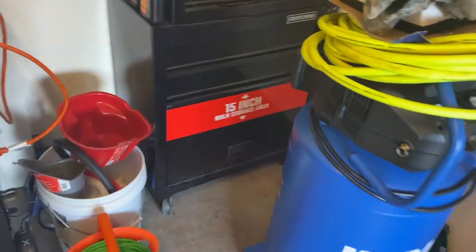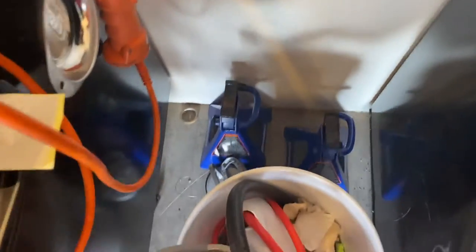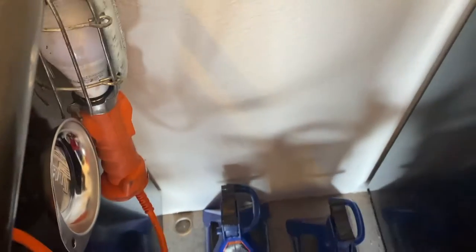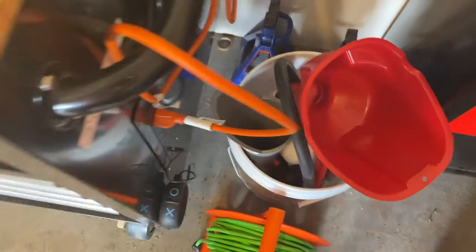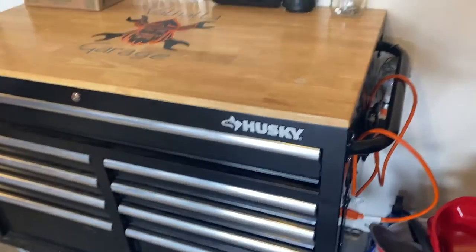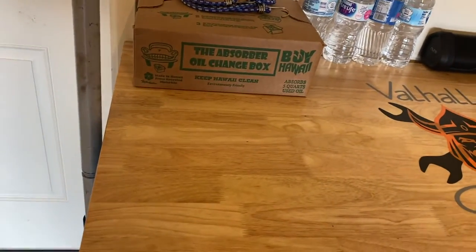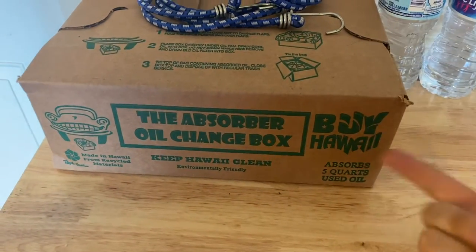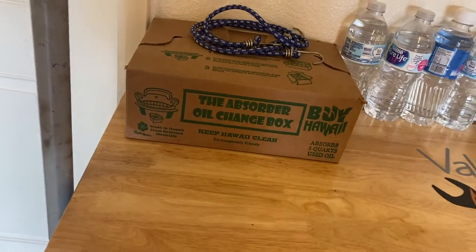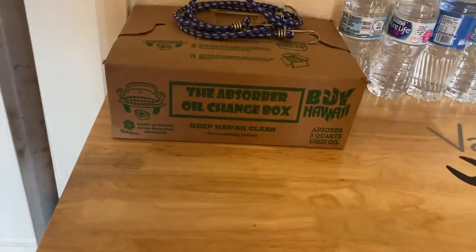Got my funnels, car jacks, dent puller, and a siphon hose for draining bad antifreeze with a pump on it. This toolbox I love — about $300 from Home Depot. Got my mechanic's light on the side, plugins down the side, extra speaker, and my torch. Here in Hawaii — I didn't notice this in the States — they have this oil disposal box with shredded cardboard and a plastic bag-type liner inside. The shredded cardboard soaks up your oil and you can throw the whole thing directly in the trash. I never heard of that until I got here.